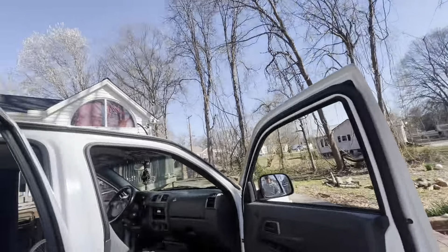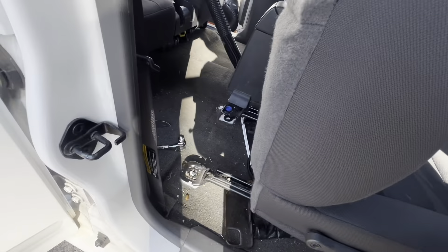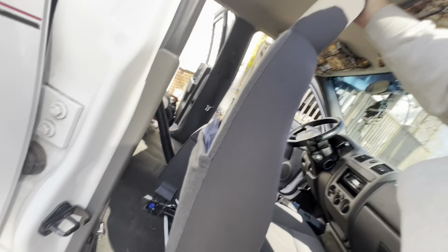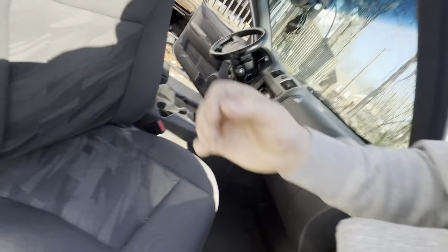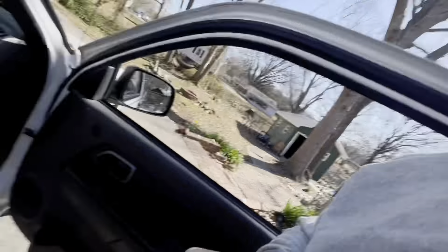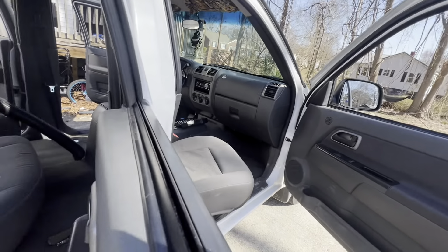Alright guys, just got done unscrewing this. So theoretically I'm going to see — do like this and it's ready to come out. This one's a little bit different, I think. Actually, this one doesn't even have wires like the other one did. I'm gonna set y'all up right here — hopefully stay right here because I think it's done.